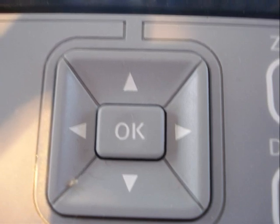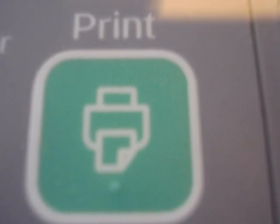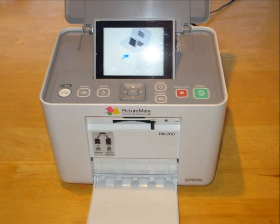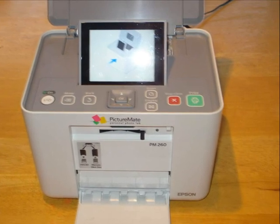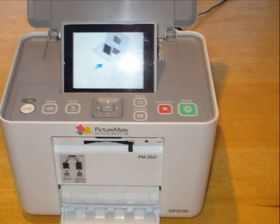Moving on with Picture Mate — here is the print button. By pressing Print when prompted through a message on the screen, the photograph will come out at the bottom front of the machine. You'll see where we place the photograph paper in the next shot. I have dropped down the little plastic plate that the photographs are going to sit on once printed. The photographs come out from the bottom, and the paper is fed in through the top.